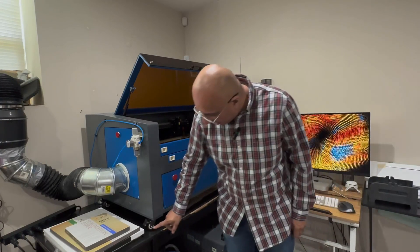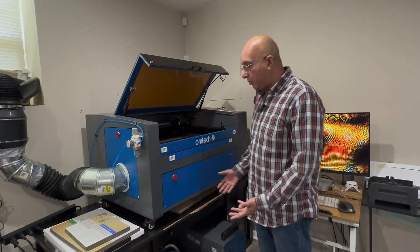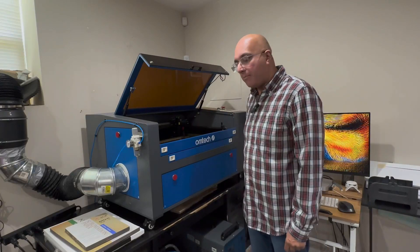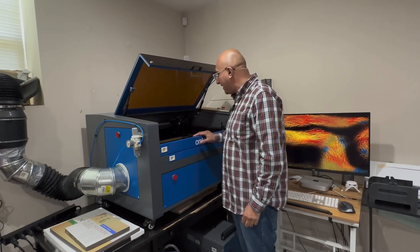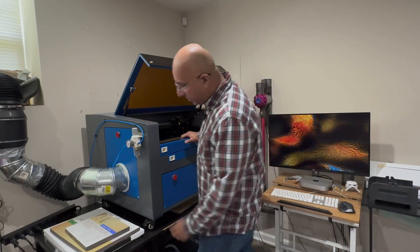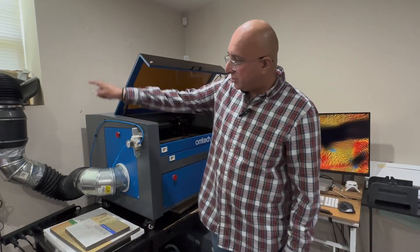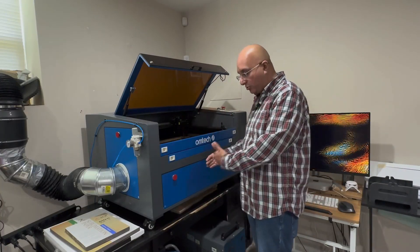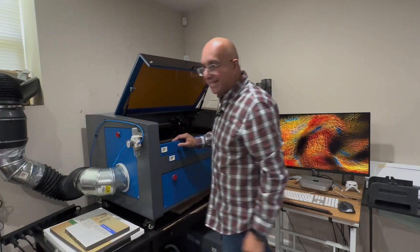It does come on wheels. I did put it on a desk that I was about to throw out, only because I was bending down a lot and I started to hurt my back. I preferred to have it at this height, which makes it a lot easier to access. Because the vent tube was on the back, it was very hard to push this up and I was losing a lot of space. So all I did was cut a hole here and that's how I vented out.